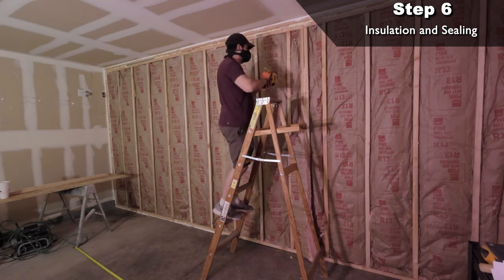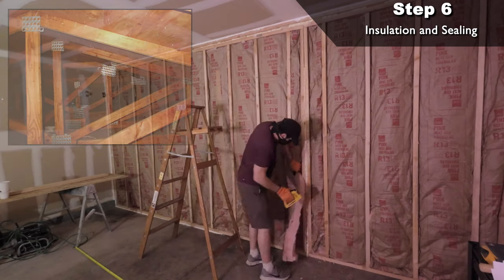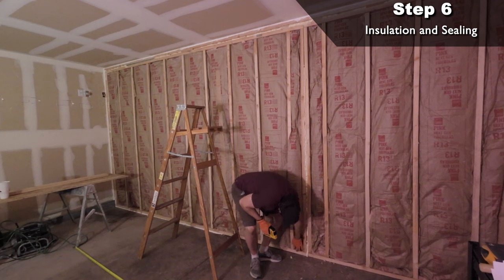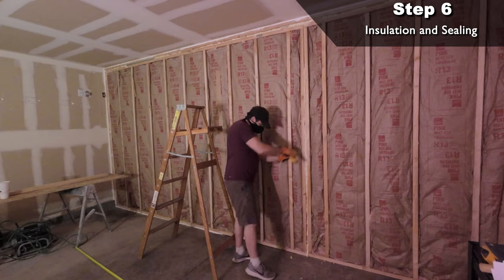One thing to remember is that the exterior walls of the garage aren't usually insulated, and neither is the attic space above the garage. The way our garage is attached to the house we only have one wall in the attic that's not insulated, so hopefully that's not going to keep it from cooling down in the hot Las Vegas summer.